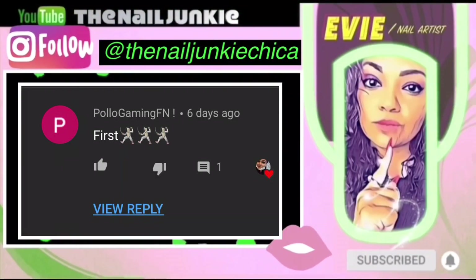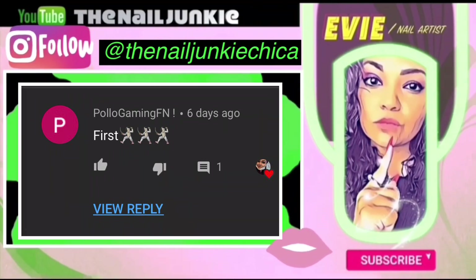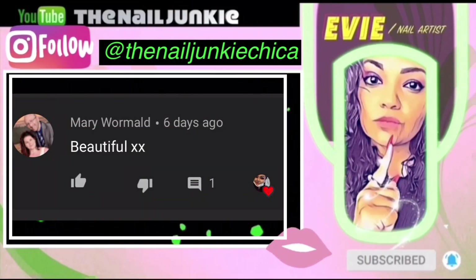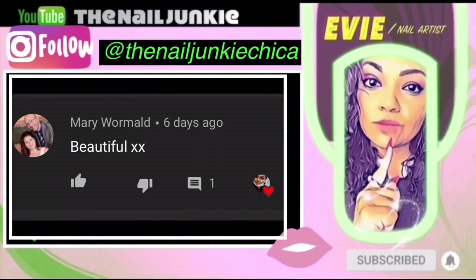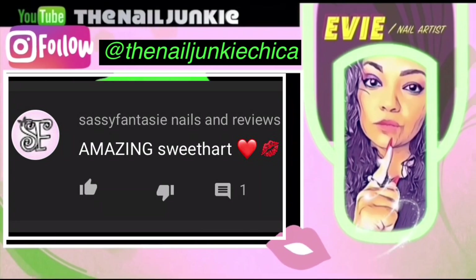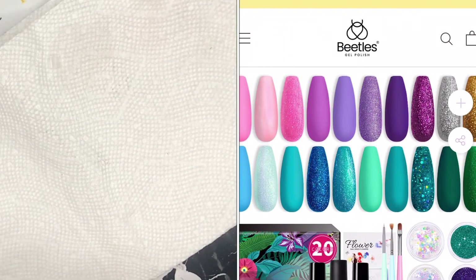Welcome back to my channel! Boyogamingfn was the first one in my last video, thank you so much. We have a new one — Miss Mary, thank you so much — and of course Sassy Fantasy Nails and Reviews, she was the third one. She actually has a new YouTube channel, you guys check it out.